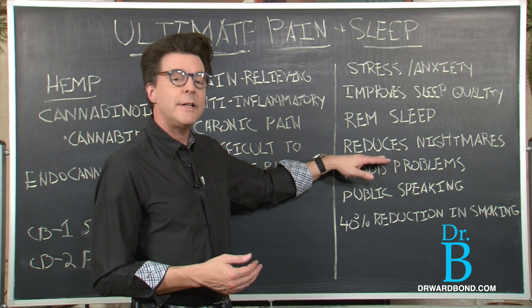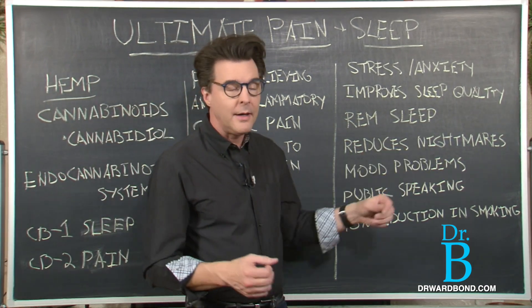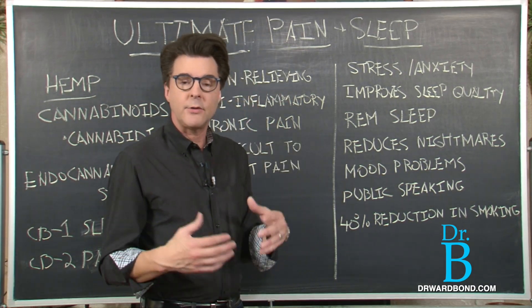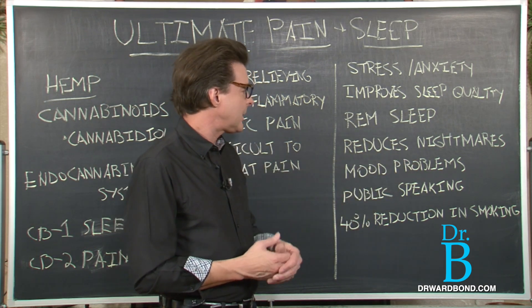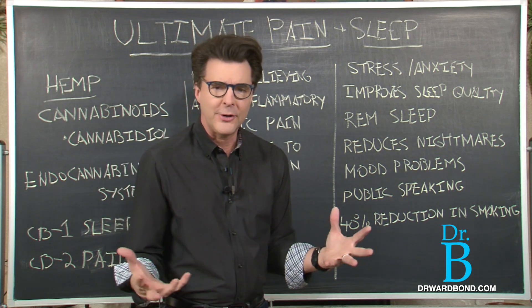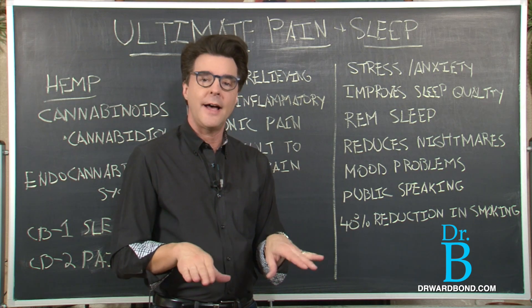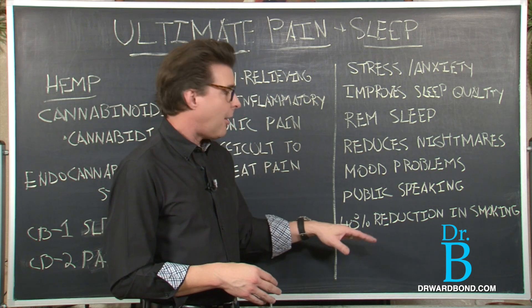Research is also showing that Ultimate Sleep helps reduce nightmares. If you wake up startled wondering why you dreamed something disturbing, try it. And if you have a mood problem — if you're grumpy, irritable, or frustrated all the time and need to calm down — Ultimate Sleep is definitely the one to use.